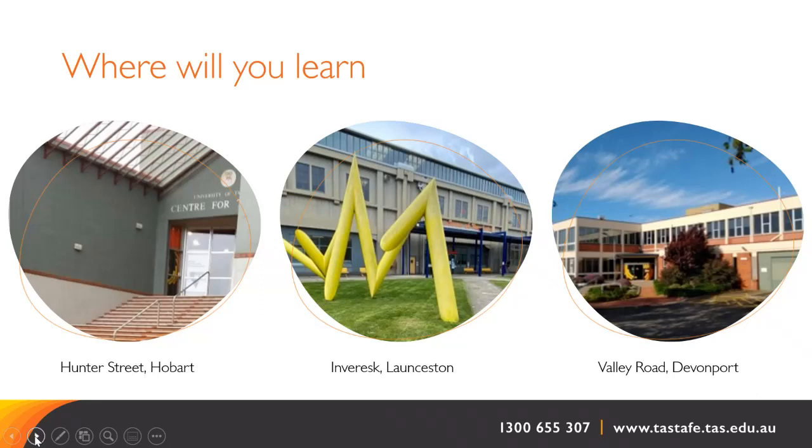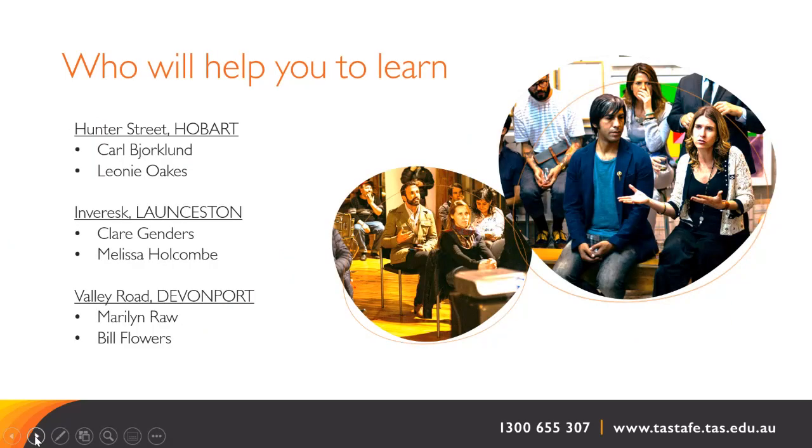Both courses timetable two days on campus plus half a day contact online. Our teaching staff have vast experience in teaching a broad range of visual art and craft skills and knowledge. Each have an active practice expressing their own passions and specialisations, and they are always eager to share what they know with their students.